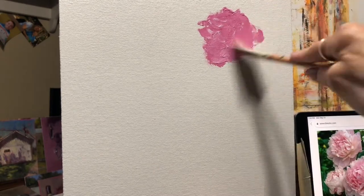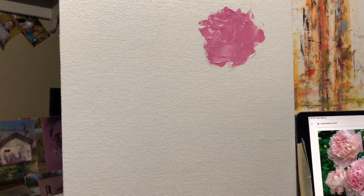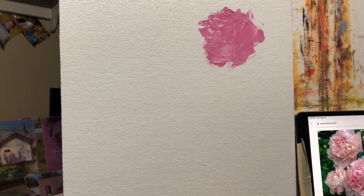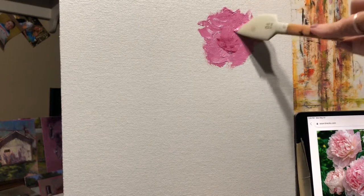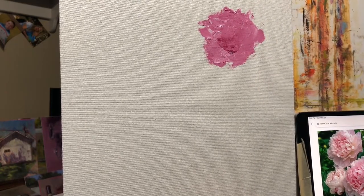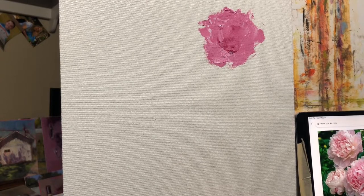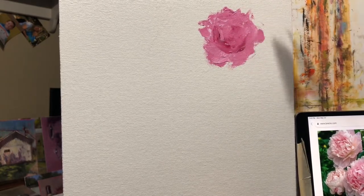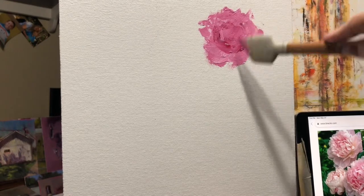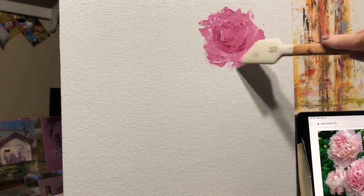I'm mixing a little more white in there. Peonies, as you know, are very soft. I could have carried them back in tonight. I'm going to look over there at some of mine from last night. We kind of did a mid-tone block in. The idea is to show you how little detail you need to make an object read correctly.